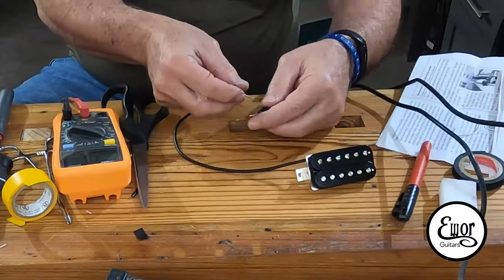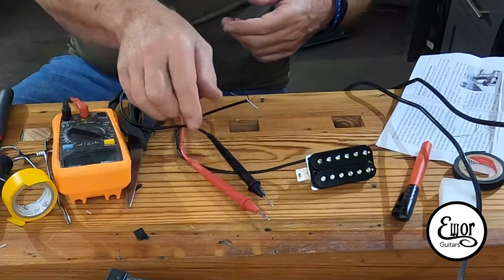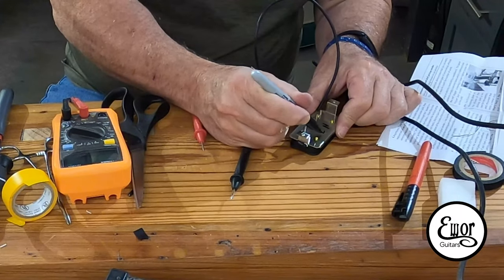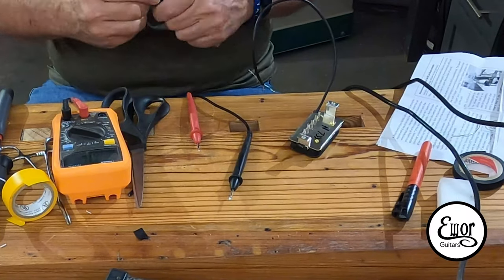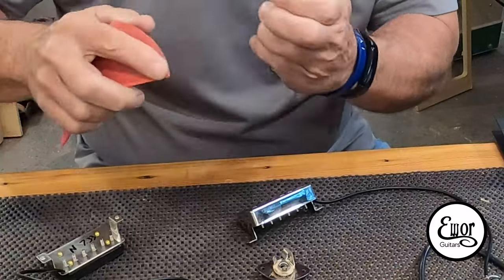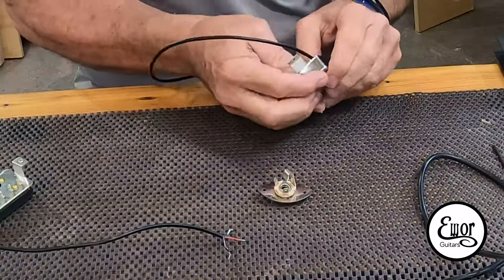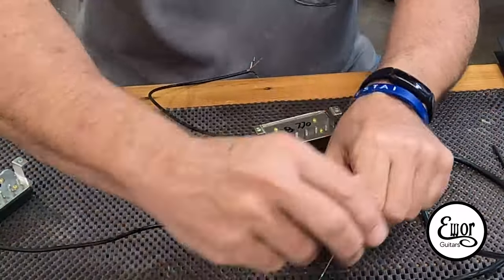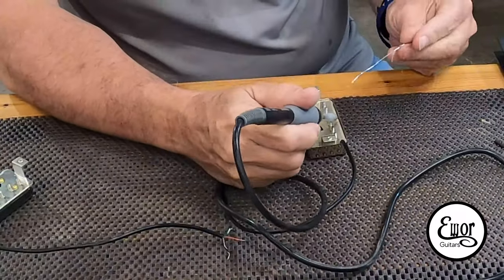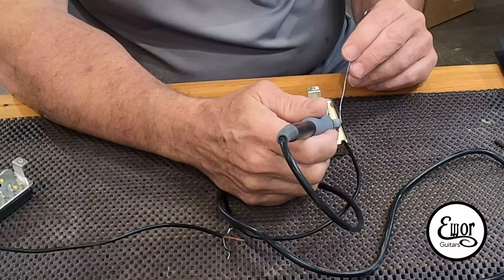And that is it — of course I'm going to check the resistance again. This being the neck pickup, it wound up being 7.33k ohms, and I can't wait to hear what it's going to sound like. The last thing to do on these pickups is to solder on the chrome cover. I take it and sand off the chrome on the inside of the cover to expose some bare metal, push it all the way down tight on top of the bobbins, heat up the metal, and put a little drop of solder on either side.